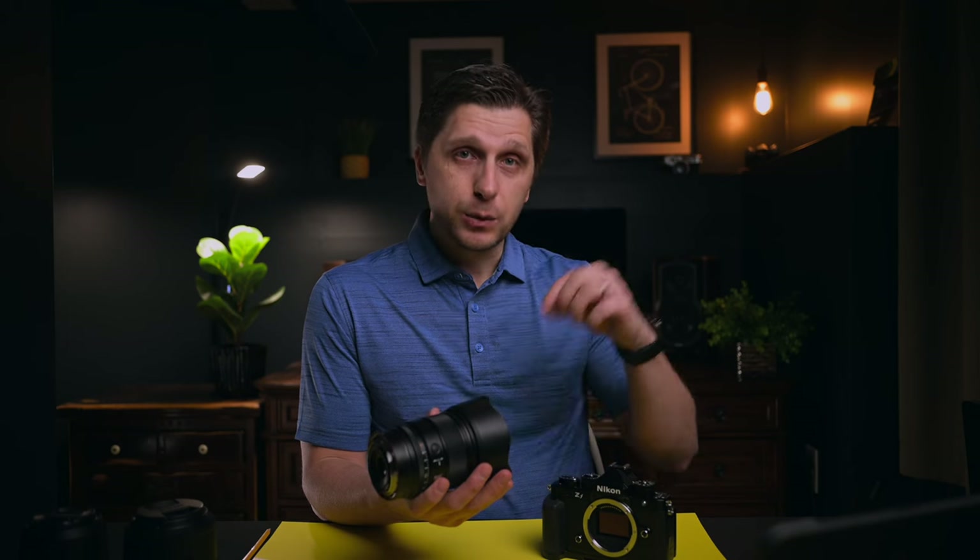One thing I want to get out of the way: once you mount this lens to a full frame camera, the ZFC is a 24-megapixel camera and you'll get about 10.5 megapixel files. Once you mount this to a 45-megapixel camera like the Nikon Z9 or Z8, you'll get about 20-megapixel files. I'm not complaining about that at all, because I frequently downsize files anyway to make processing easier.